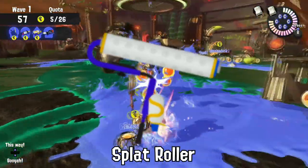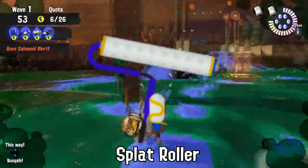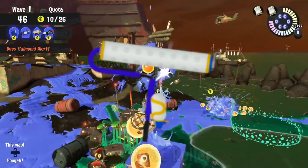One of the largest pieces of Inkling art ever made was done by having eight Splat Roller players enact a turf war over a massive sheet of paper. You can see it to this day in Museum d'Alphonsino.